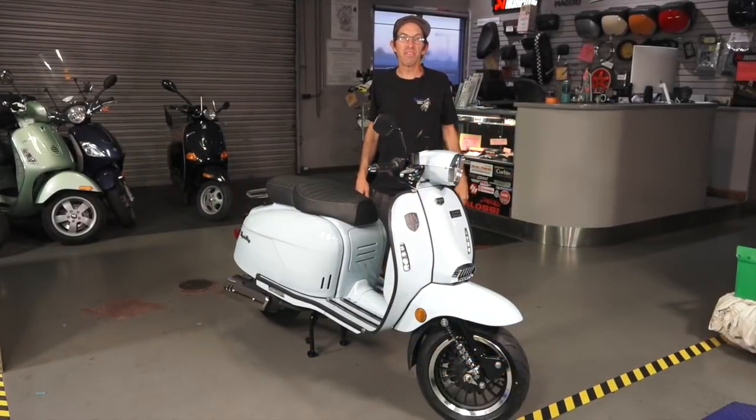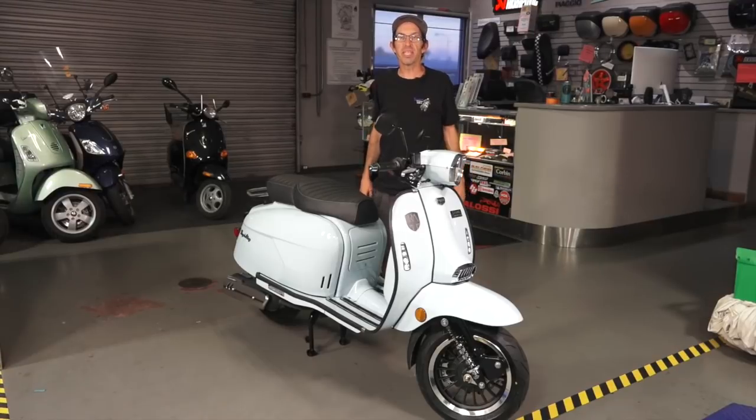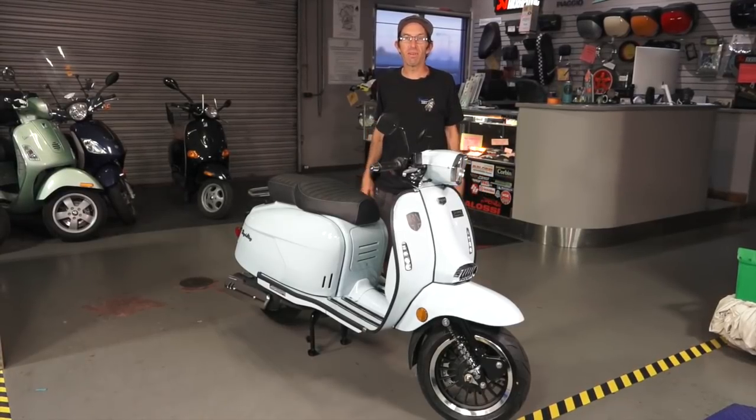Hey everybody, this is Robot here from Vespa Motorsport and ScooterWest.com here in San Diego, California.